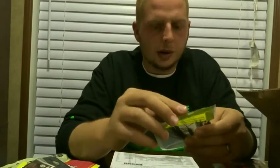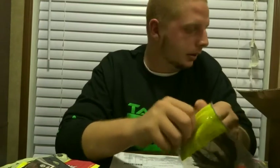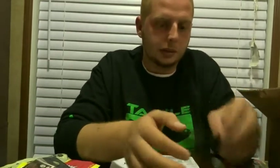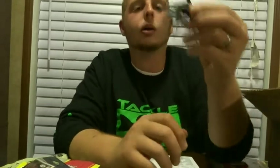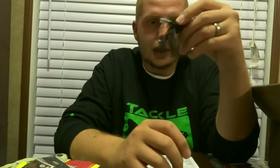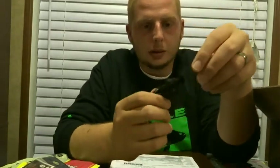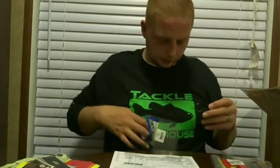This one I got on clearance is called a Grass Stalker — basically just a swim jig. On a few of my fishing trips I was actually able to throw a Vile Crawl on the back of this thing and the action, man, the action is ridiculous. That's gonna be pretty cool to try out.